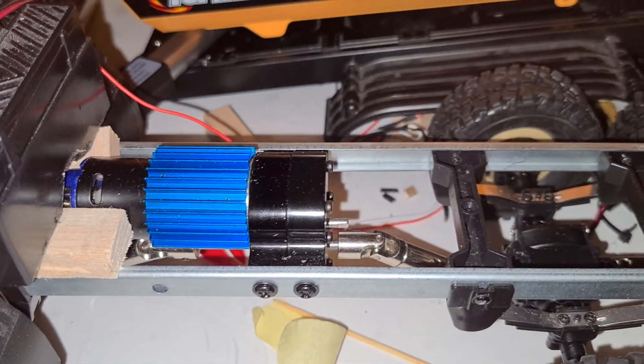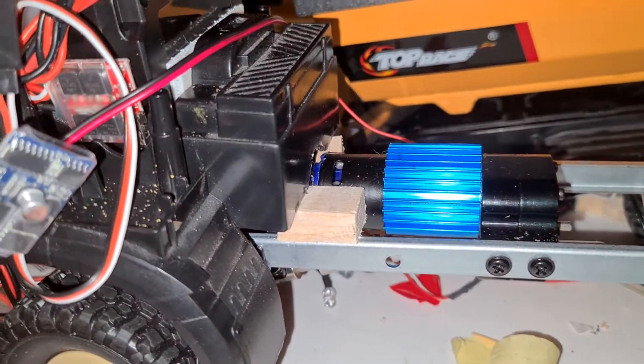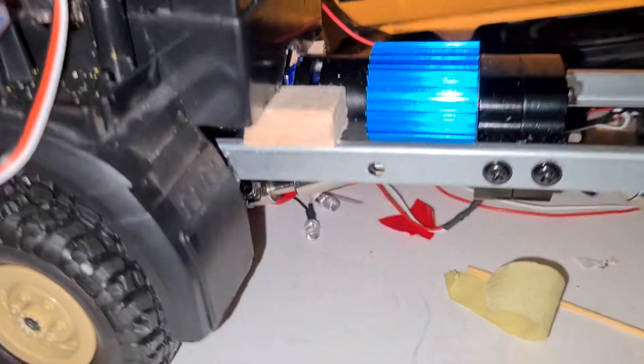Not sure what size of motor it is. There are a couple of nice wee bits of wood just to prop the cab up at the moment until I get mounts made for it.